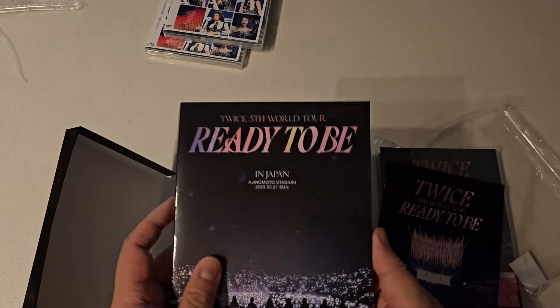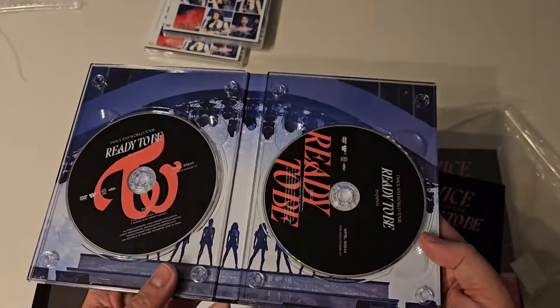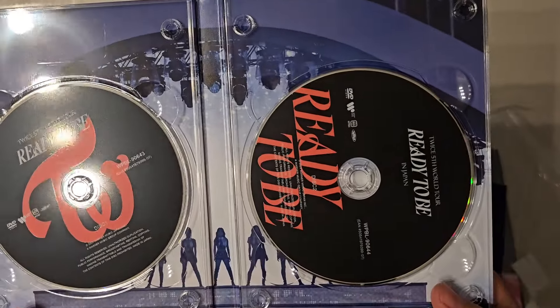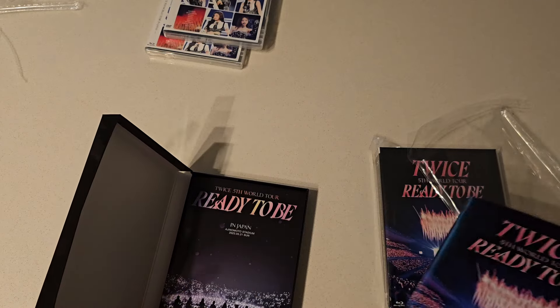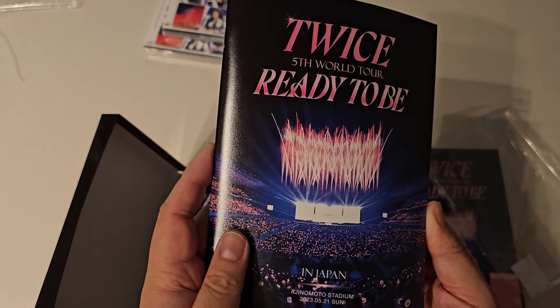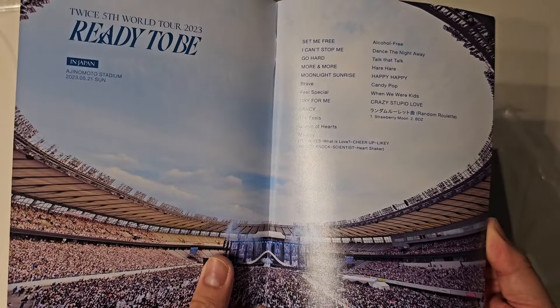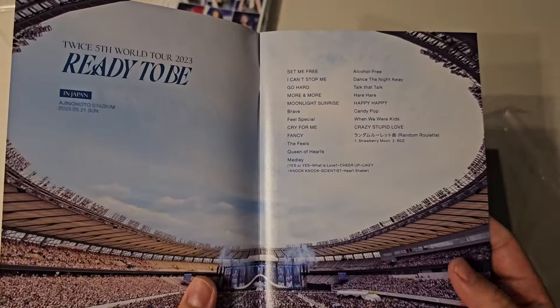That's the photocard set. And then we have a DVD case — two DVDs, slightly different from the regular version. There's disc one and disc two here. I haven't watched these yet, I just opened them. I think the time to enter that code is over though.